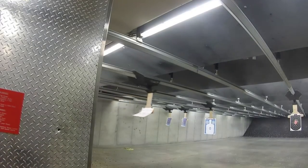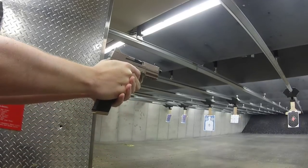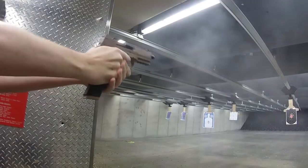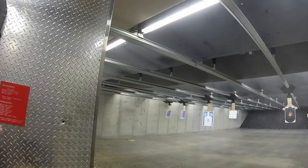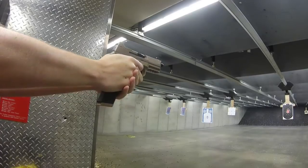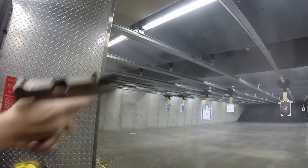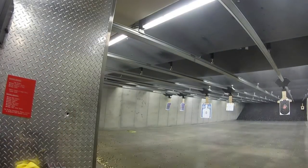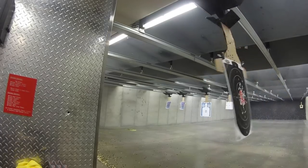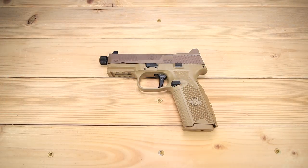I spent about 20 rounds slow-firing to warm up and get used to the trigger — I never show those first shots on my videos. Once I figured out the trigger and how I was connecting with it after those 20 shots, I put a fresh target on and got to going, and it performed very well. I'm not the most accurate shooter on the planet and I shoot a little bit fast for these videos — I think it's boring to see a shot and wait five seconds for another — and this gun performed extremely well.